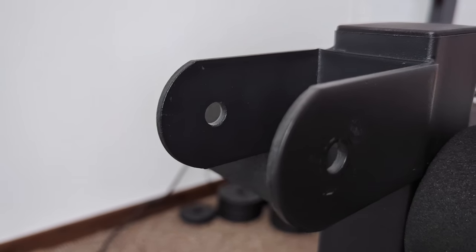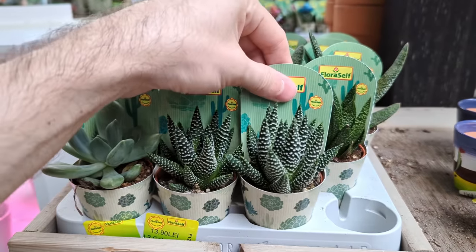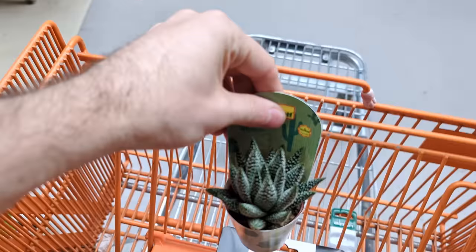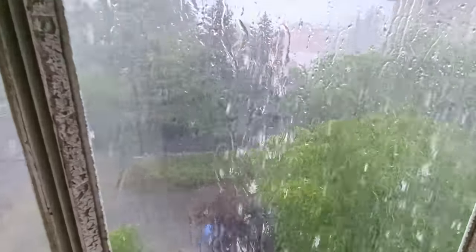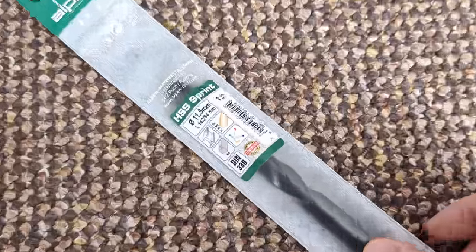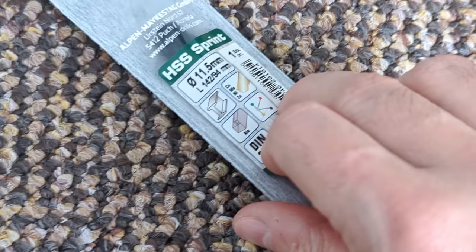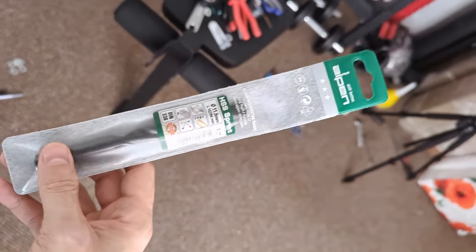With a drill bit I don't have. Got the drill bit, but how do you go to the store to buy size 11 and you get 11.5? I don't understand. Anyways, should still work.